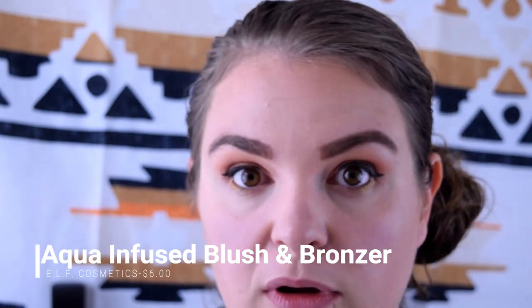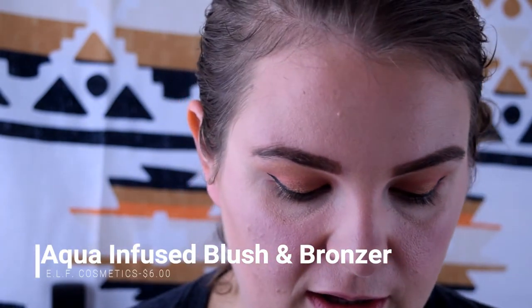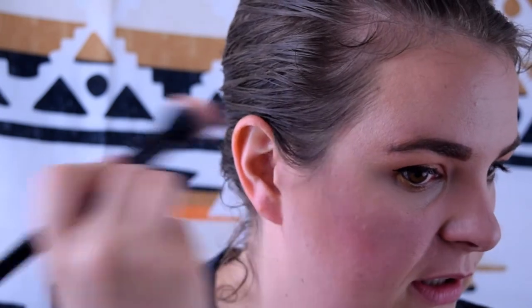That's plenty for the bronzer. Now I'm going to use one of my new favorite products — the ELF bronzed pink aqua infused blush. It's super pigmented so I have to be pretty careful. It's summertime and it's okay to look like you have a sunburn — totally kidding, don't put on so much that you look like you have a sunburn. That's a PSA.